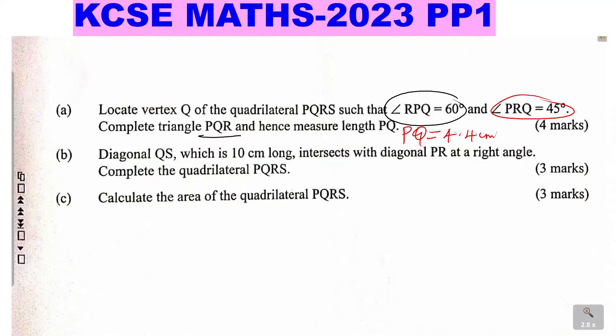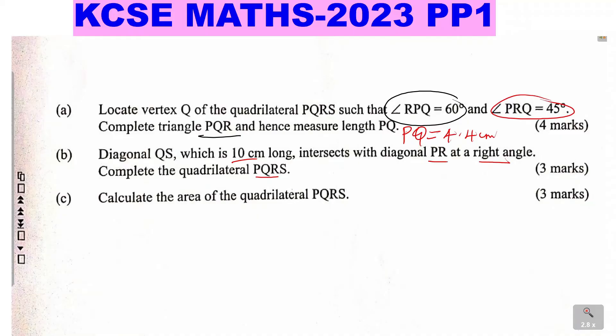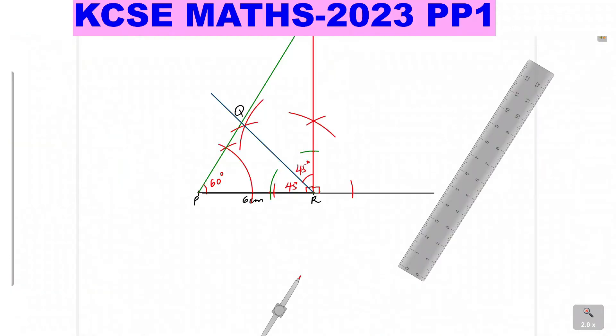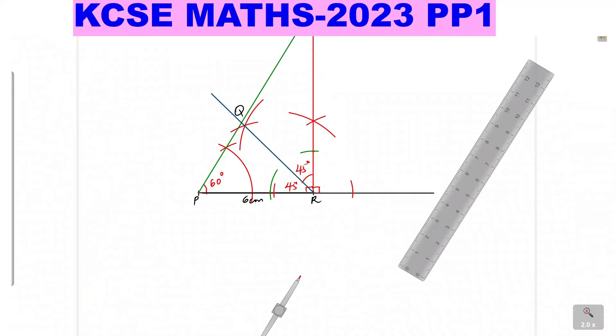Let's go to Part B. Diagonal QS, which is 10 centimeters long, intersects with diagonal PR at a right angle. Complete the quadrilateral PQRS. In simple terms, you are required to drop a perpendicular line from Q that is 10 centimeters long and meets PR at 90 degrees.